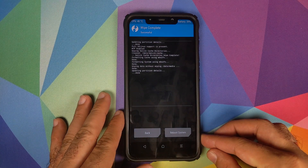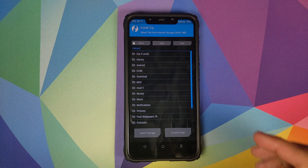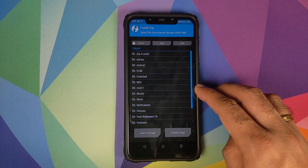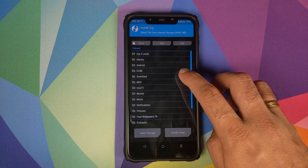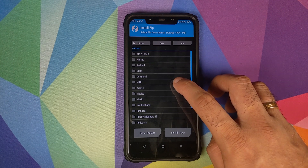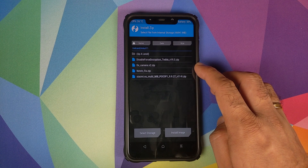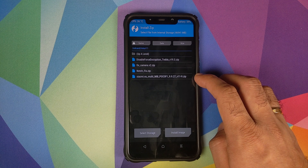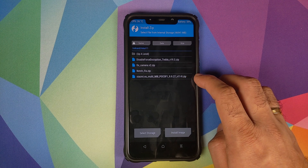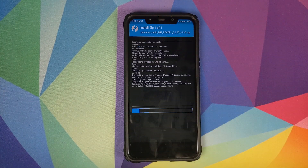Once that is done, we will click on the home button, then click on Install. Now you need to navigate to the folder where you have downloaded all the files. In my case, I transferred them from my computer so they are in the MIUI 11 folder. If you downloaded them directly on your phone, they will be in the download folder. The first ZIP file which we need to flash is the Xiaomi EU MIUI 11 port from the Mi 8 for the POCO F1. Select the file and then swipe to confirm flash.